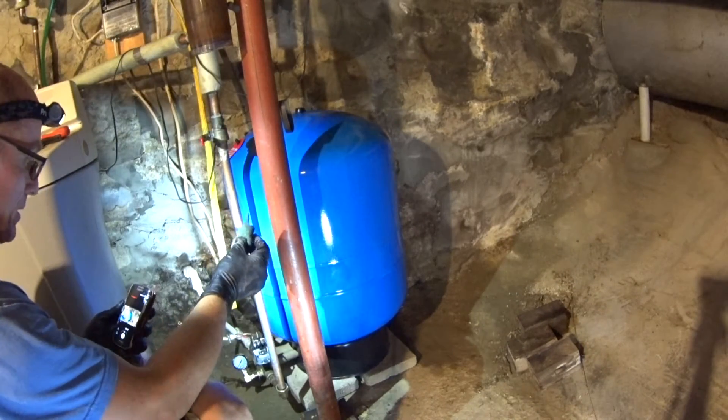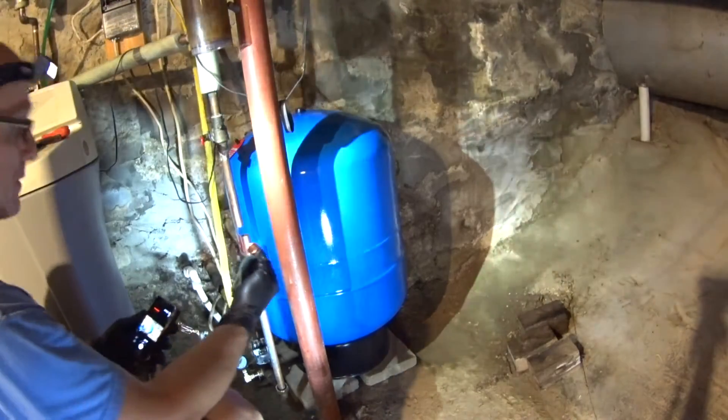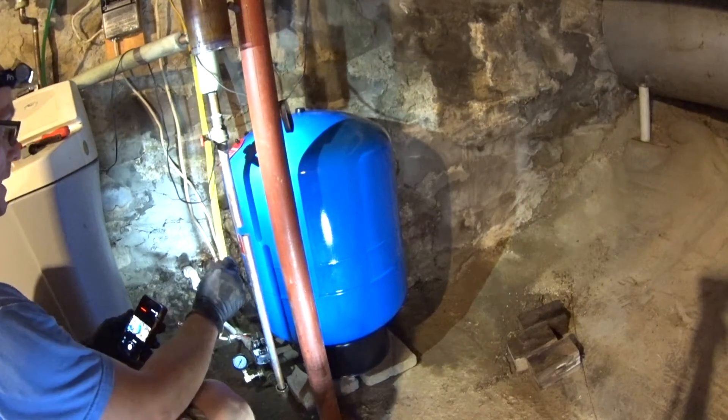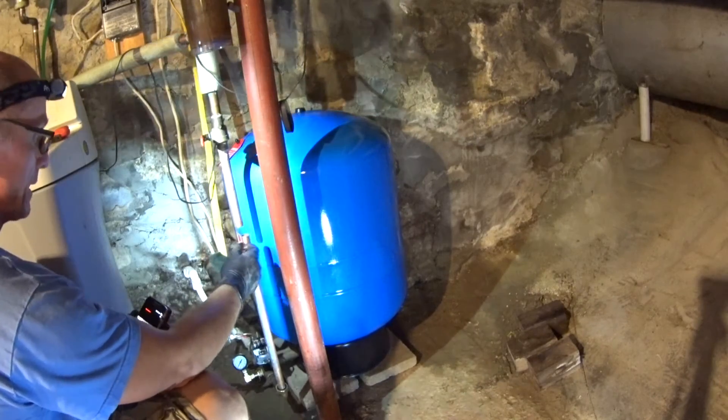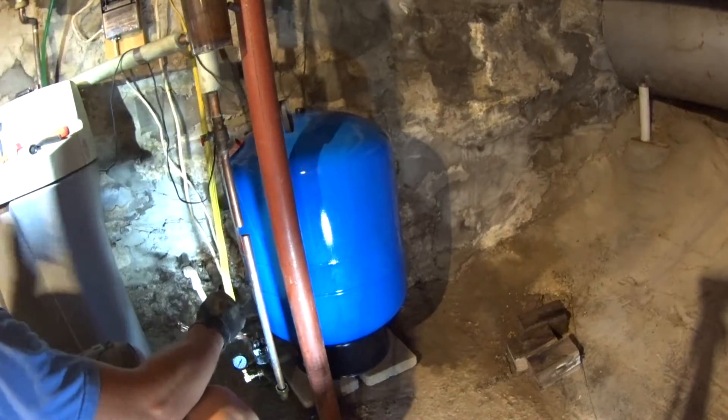I use my Scotch-Brite to clean this stuff up real good, and clean the inside of the fittings up real good too. I test-fit everything together and had the fitting out of orientation just a little bit, so I don't need to cut the pipes — that's a good thing. Setting up to do the soldering now.